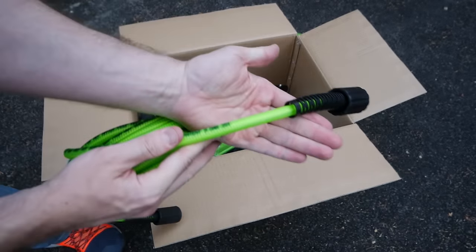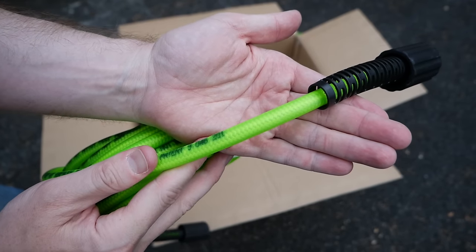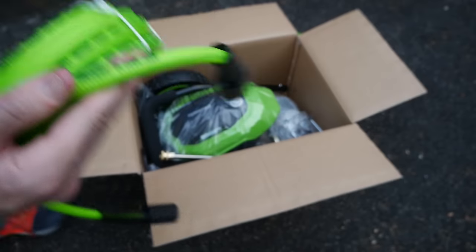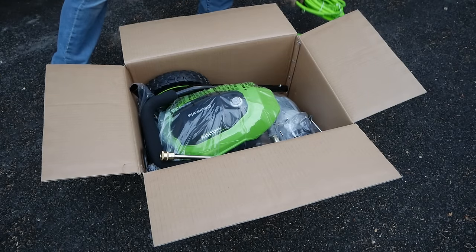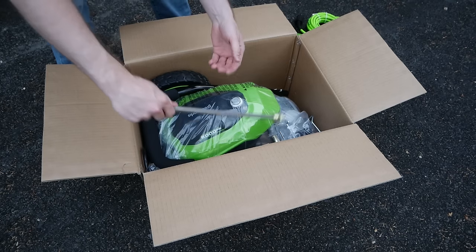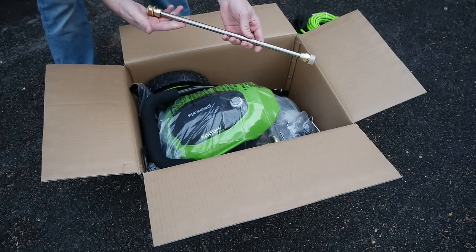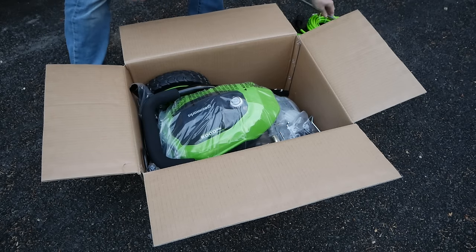Next up is the high pressure hose. It feels fantastic — unlike many competing models, Greenworks provides a genuinely nice piece of kit here. The threads are all metal, it has built-in strain reliefs, and the hose itself is braided. It just feels high quality. Setting that aside, we've got the stainless steel wand extension. For me, a unit that came with a metal wand was a requirement — they're just so much more durable and versatile than cheaper plastic ones with proprietary fittings.